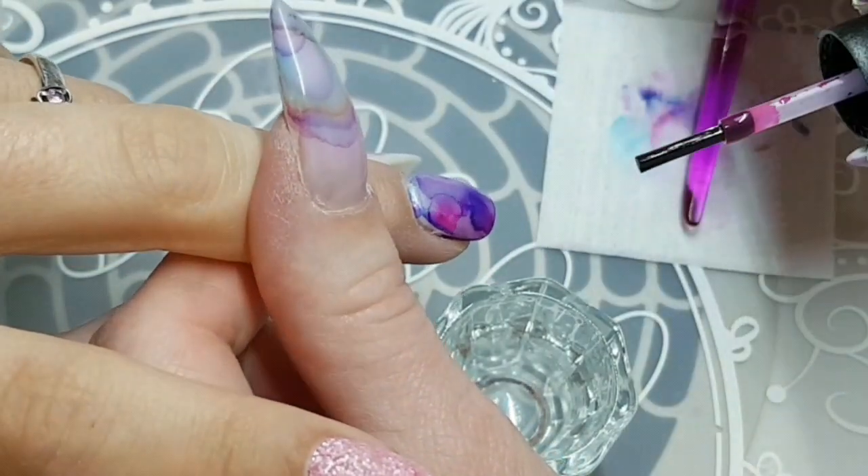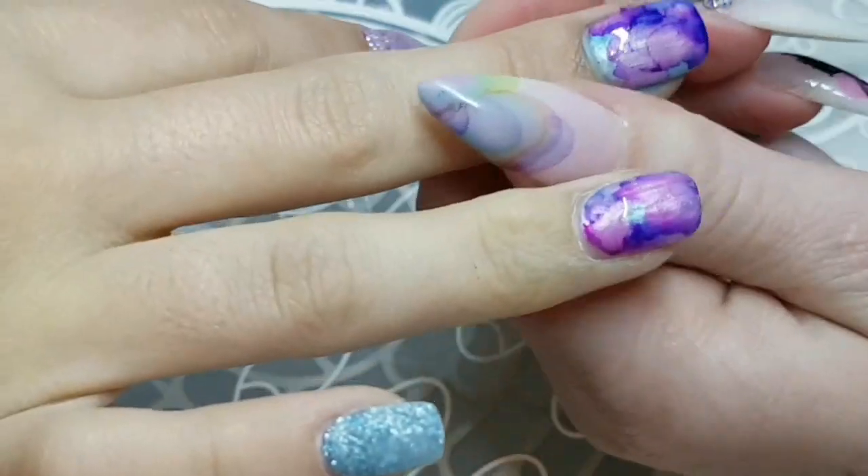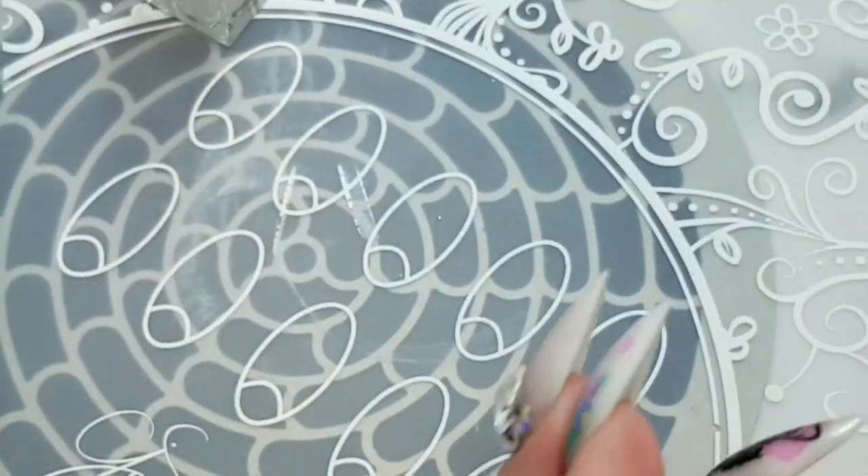So once I'm done, I'm just going over these with some tackless top coat again, just to protect them from stamping in case I make a mistake and then I'm not wiping all of that work away. So I'm going to use this Moira Nature Stamping Plate. And here we go.